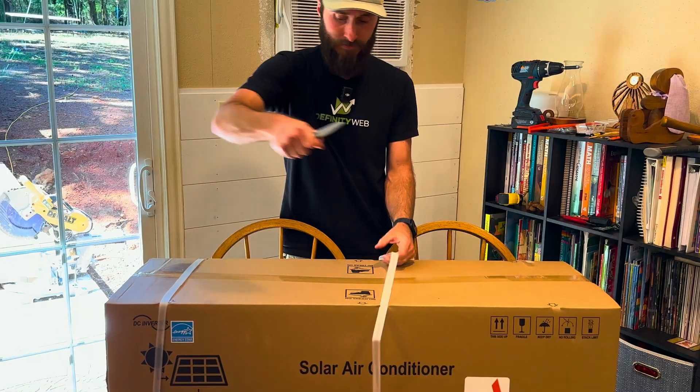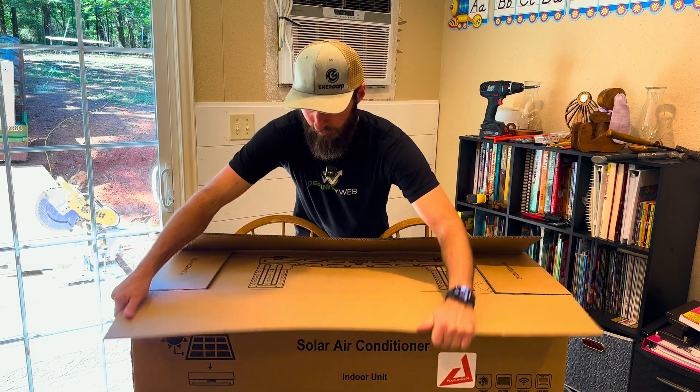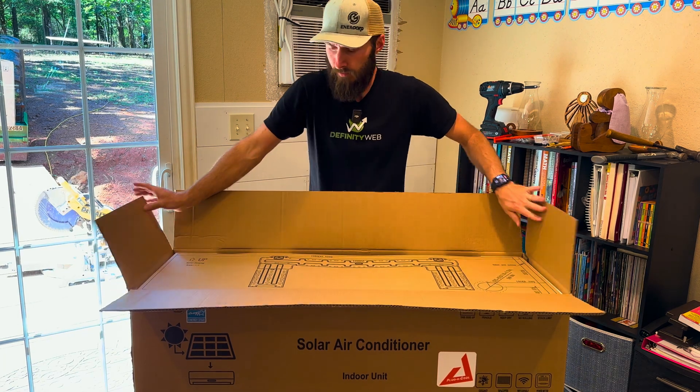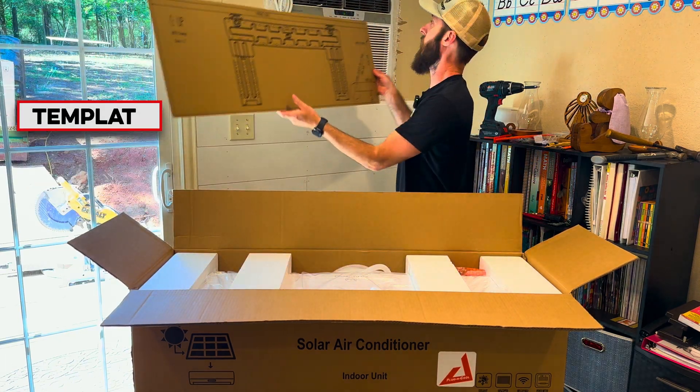So without further ado, the first thing it looks like is a template, and that's going to hang on the wall here.